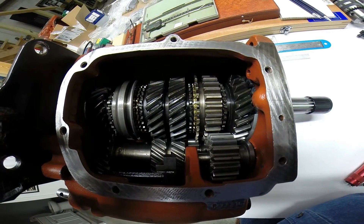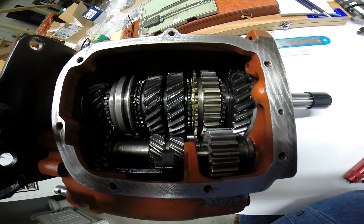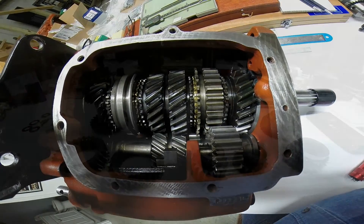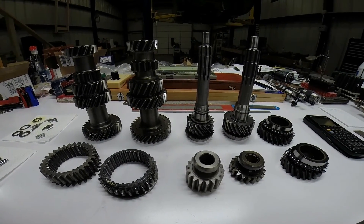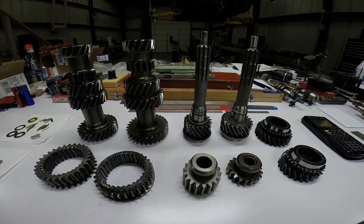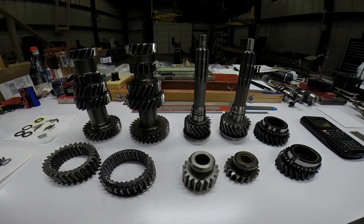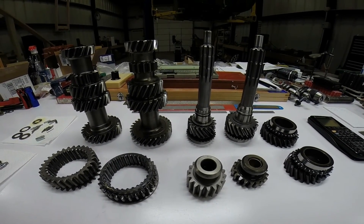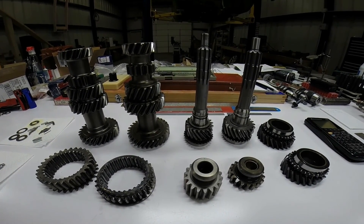This is looking inside a Corvair gearbox with a 2.54 first gear using all second generation components. So there you have it — whether you choose a close ratio 2.54 or the wide ratio 3.11 first gear, whether you use first generation or second generation gears, this upgrade can happen and has no trouble at all using standard Saginaw gears.